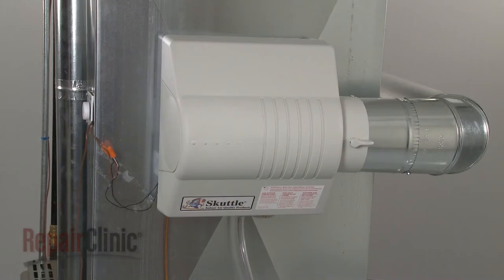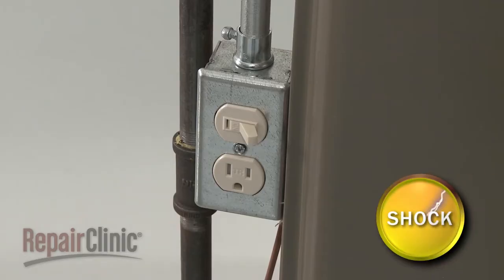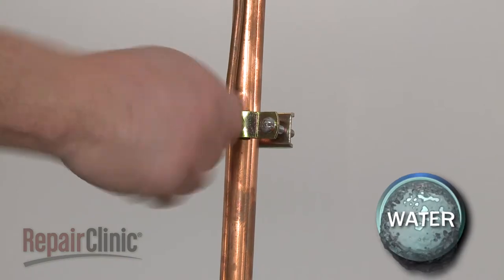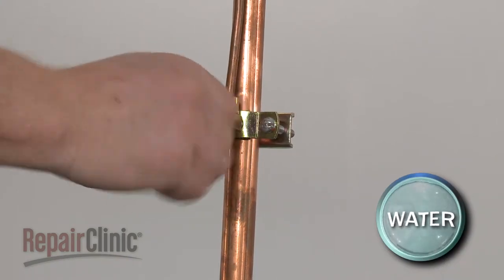To replace the inline filter on your humidifier, you should first turn off the power to the furnace and shut off the water to the humidifier.